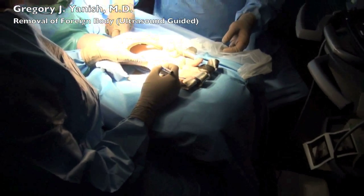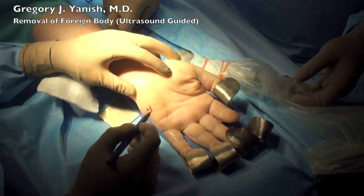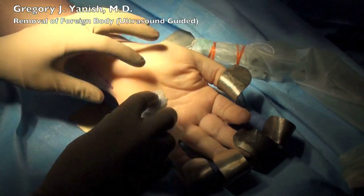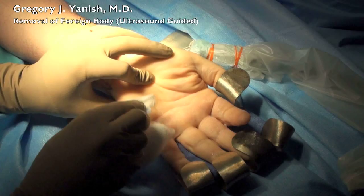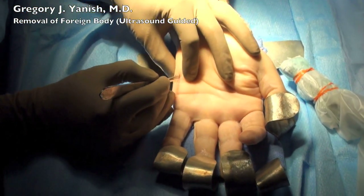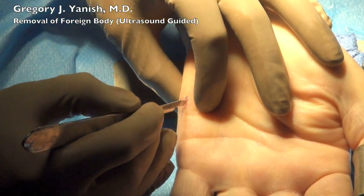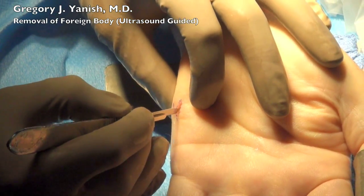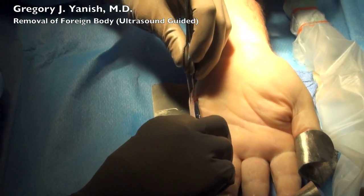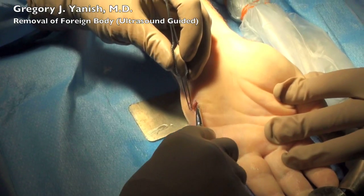We mark this location in two different planes, and that's done with a surgical skin marker. And then this allows us to make an incision precisely over the foreign body. The skin is incised with a 15-blade scalpel.